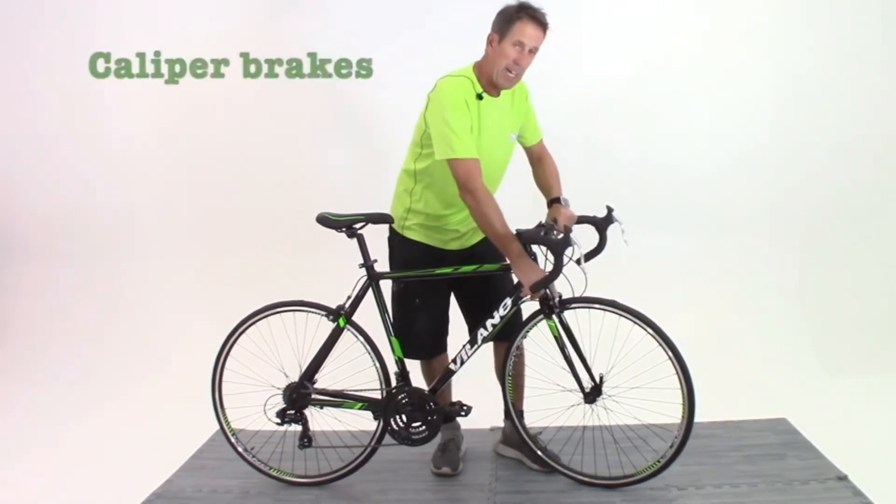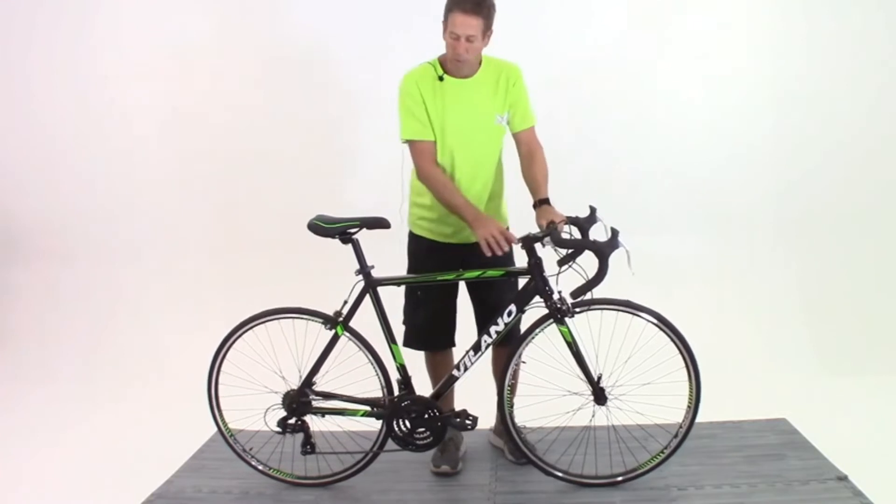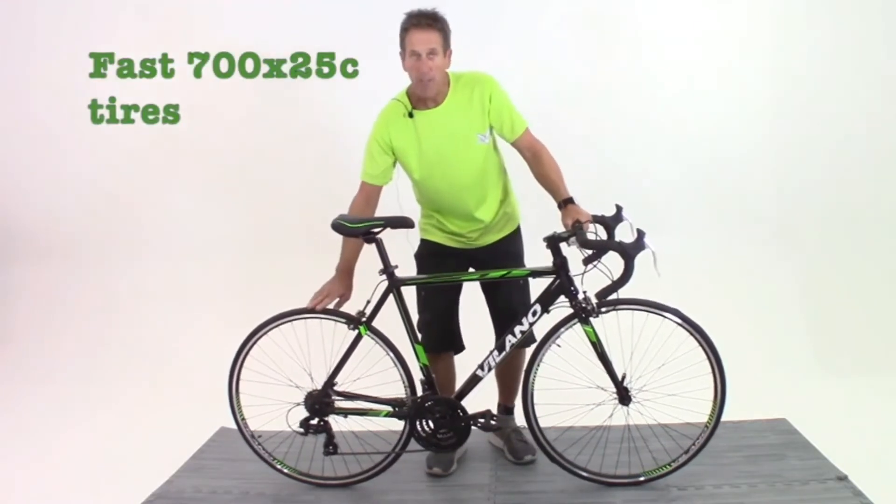It has mount points on the frame for a water bottle cage and it makes an excellent commuter. The Volano R2 Road Bike is a perfect bike for folks looking to get into cycling for health, exercise, or riding to work.